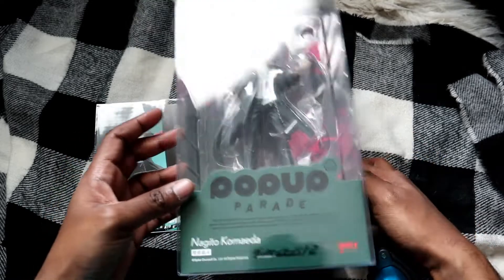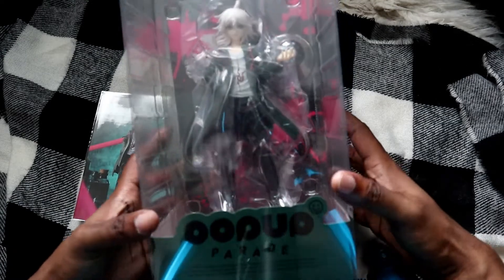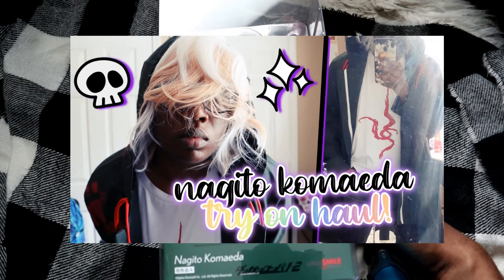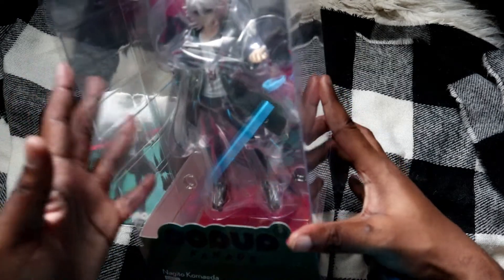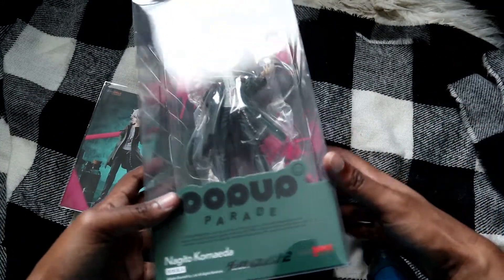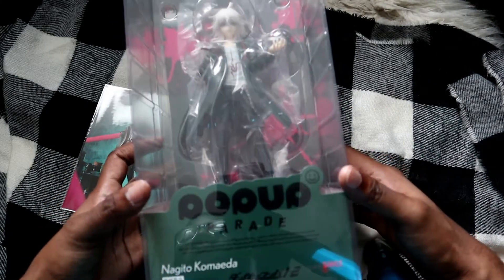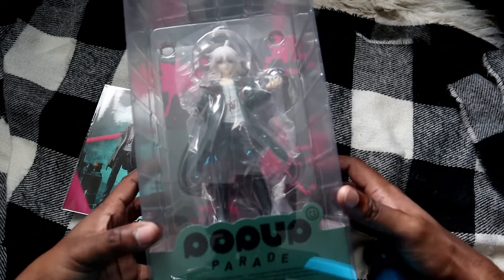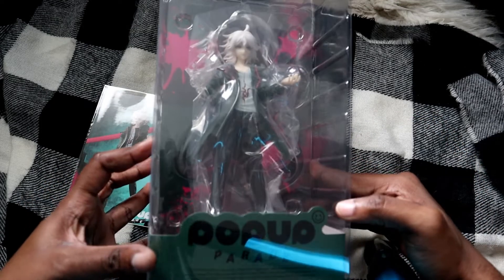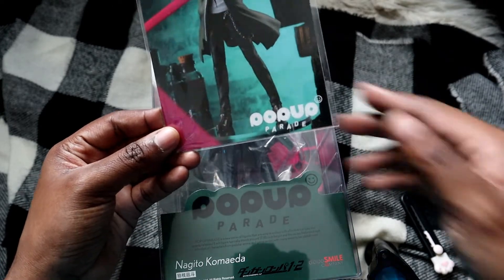After this figurine got picked up by USPS it came to me fairly quickly. So this is Nagito Komaeda from Danganronpa and I'm really excited to have him because I actually have his cosplay — he's the first cosplay outfit that I have. I really want to play the Danganronpa games one day; I own them on the Switch but still haven't played them. He will be my second Pop-up Parade figure and I really like how they look, honestly a little more than Nendoroids.